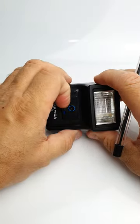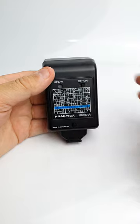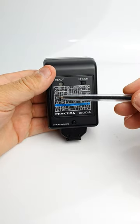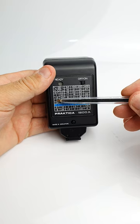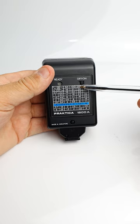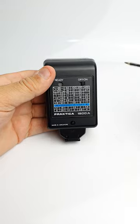It has an auto setting and a manual setting. If we want to set the exposure manually, we look at our flash to subject distance on this scale — let's say we're two meters away — and we look along this row until we find the ISO that we're using, let's say 200. So two meters and ISO 200 gives us f11. That is the correct aperture to use.